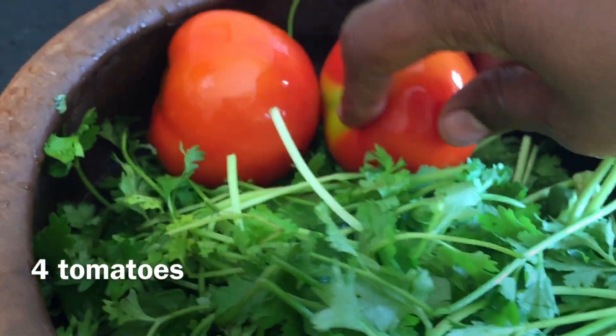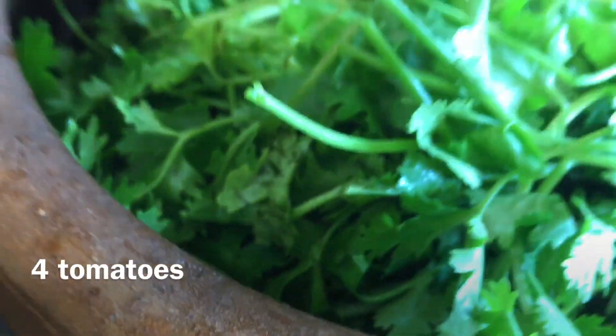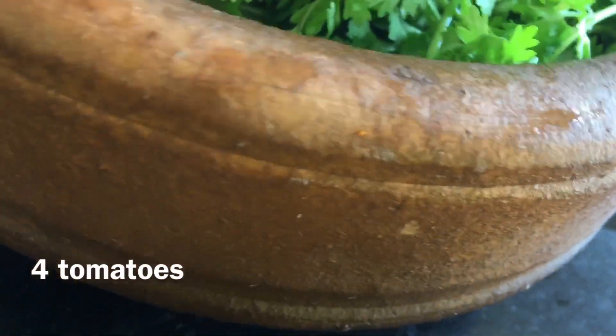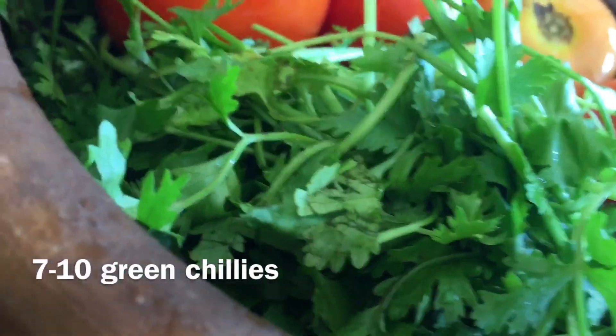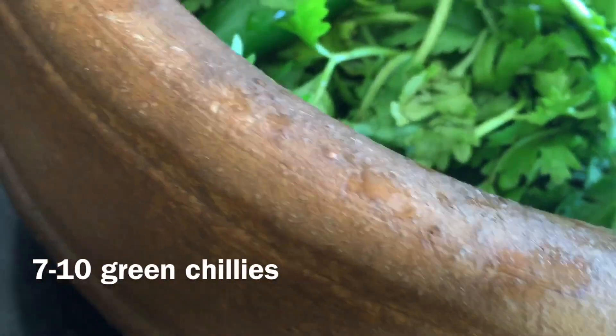I'm using a clay pot. I used coconut oil to season the clay pot first. When it is well seasoned, the clay pot becomes smooth and non-stick. Then I cut the tomatoes to add taste.